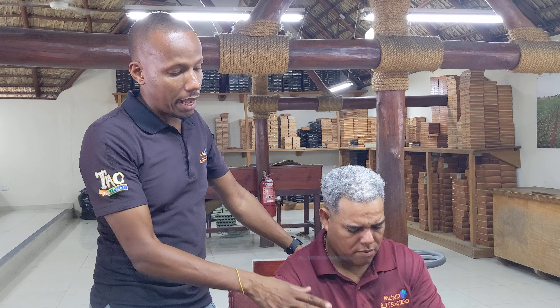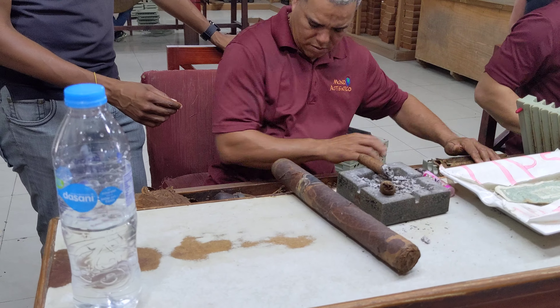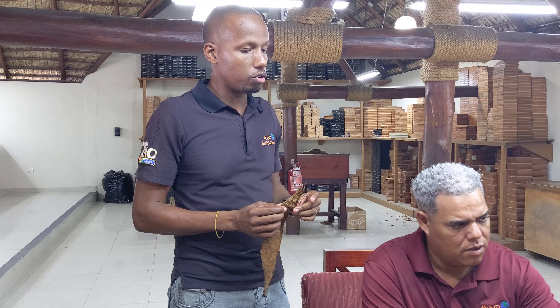After he does the blend, then he rolls everything into the binder, the second layer. This is the one that will be holding the filler. This is the one that will also help the cigar to have a very good burn so it doesn't go out that easily. A cigar is different from a cigarette — if you stop smoking, the cigar will go out, and then every time that you light it, the taste will be different. That's why you see so many sizes, and the way that you choose the size of the cigar will be depending on how much time you have to sit and enjoy the cigar.